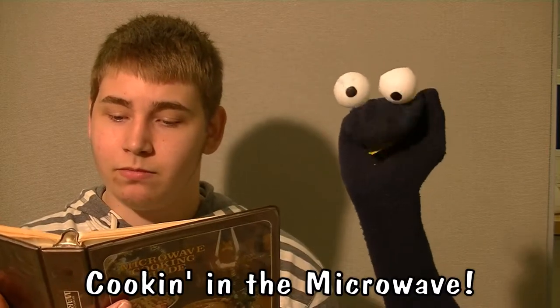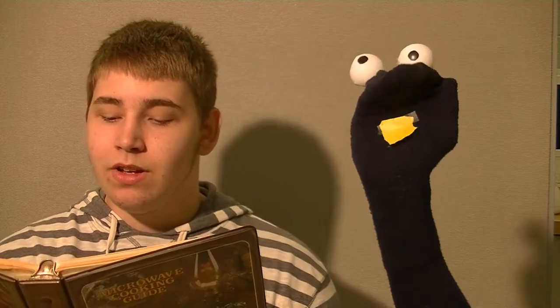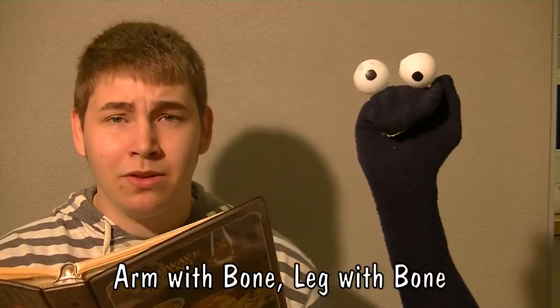Hey kids. Hey guys. This week we're gonna be talking about cooking in the microwave. Yeah, we're gonna be doing some lamb today. Oh lamb, I like lamb. Pulled lamb with bone, leg with bone.